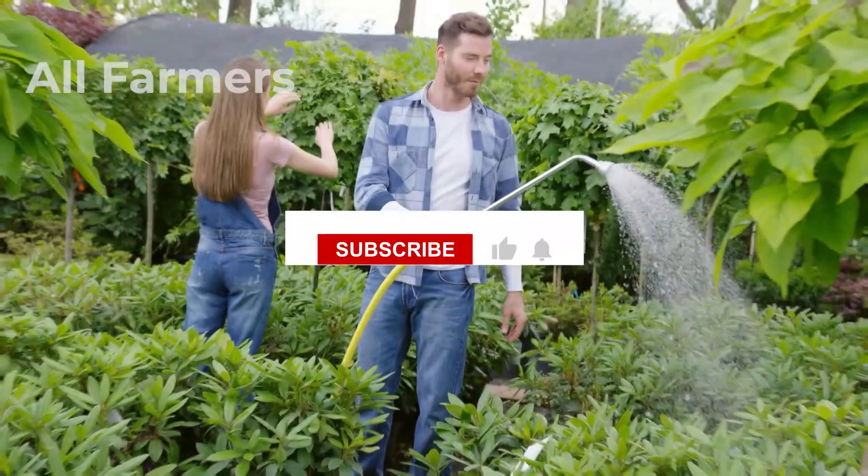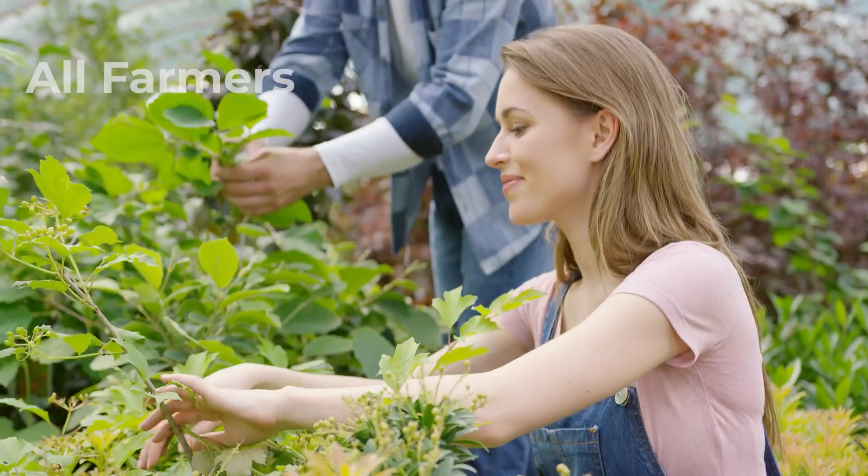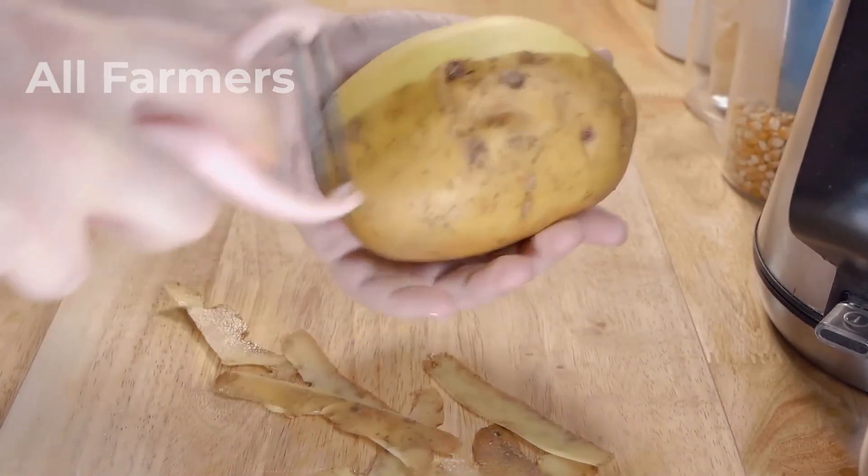Before we get started, please don't forget to subscribe, like, and turn on notifications to receive the next fascinating videos from the world of farming from All Farmers.